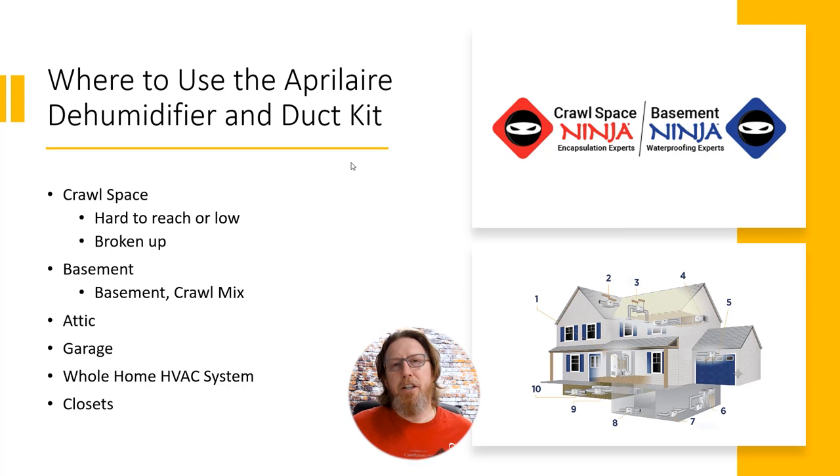Where to use the Aprilaire dehumidifier duct kit? You can obviously use it in a crawl space, especially those hard-to-reach crawl spaces — maybe it's broken up by HVAC or it's an addition, and you've got a small pocket that you're trying to push dry air to or pull moist air from. You can also use it in basements, particularly those basement-crawl space hybrids common in Tennessee, Alabama, and Georgia, where you have a finished or unfinished basement with a crawl space on the other side of a foundation wall. You can punch the ducting through that wall, even if there's drywall there.